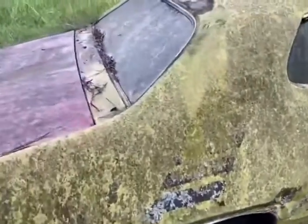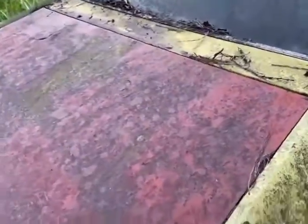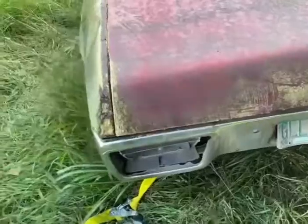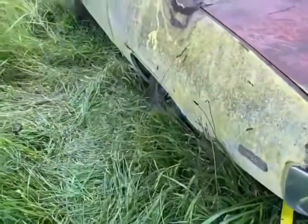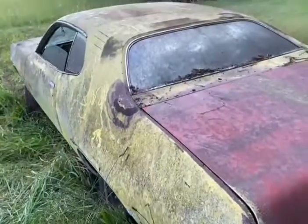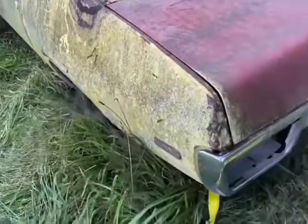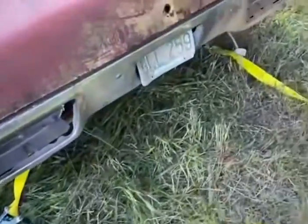It's been sitting under trees, but surprisingly it has very, very little rust anywhere in the car. Not in the doors, haven't found any in the window glass, under the hood, cowl, frame rails. I haven't seen rust anywhere inside.